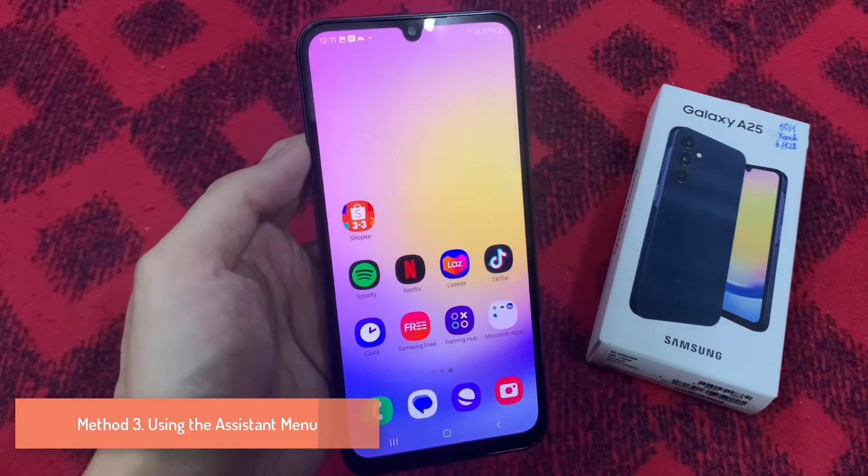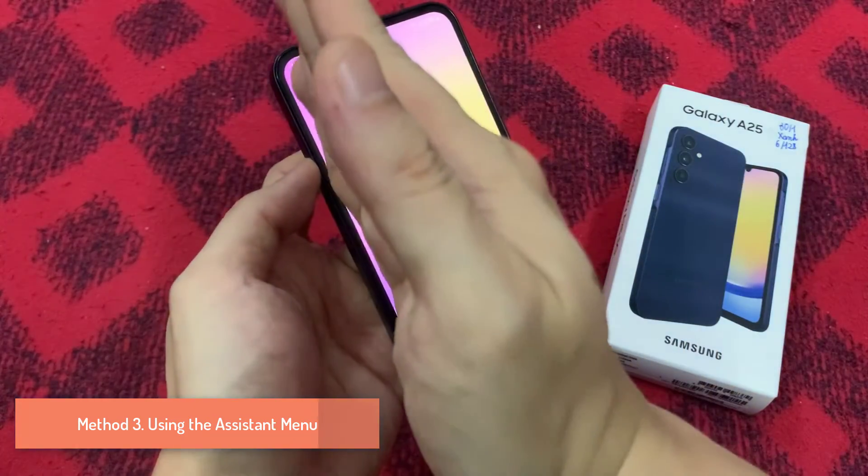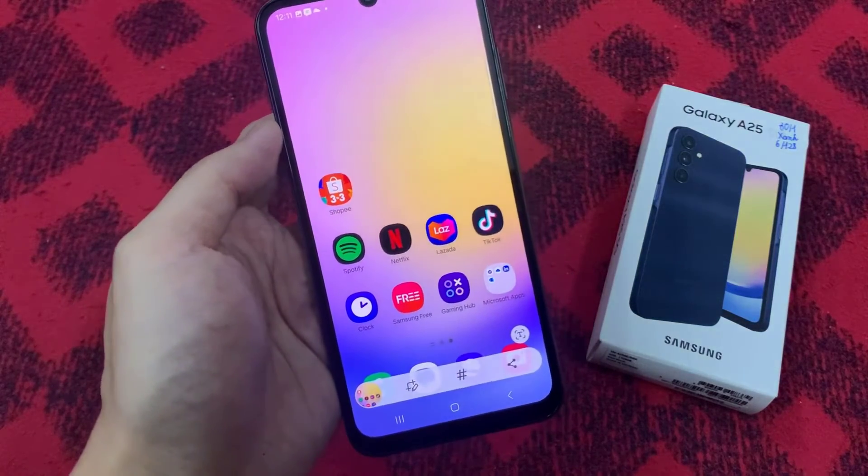Method 3: Take a screenshot using the palm swipe method. Before anything else, open the app that you want to capture, or go to the screen that you want to save in a screenshot.